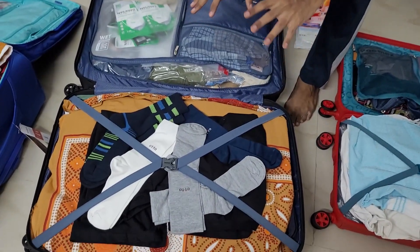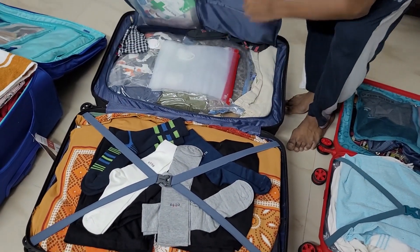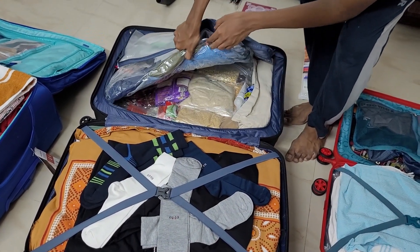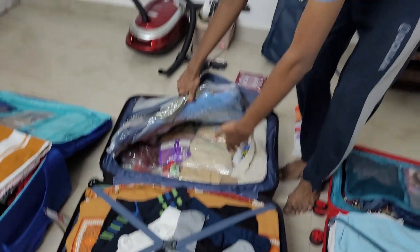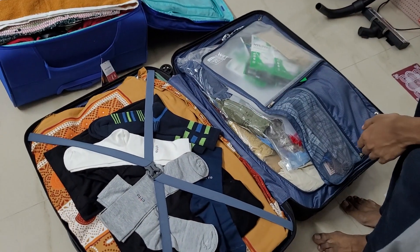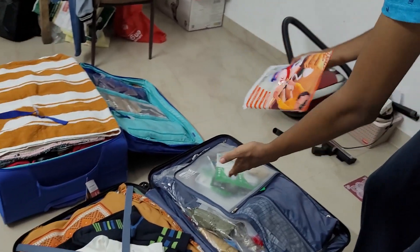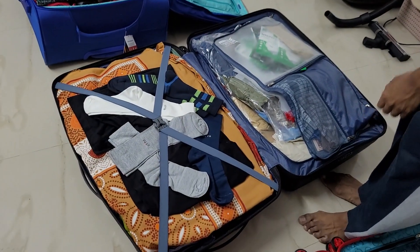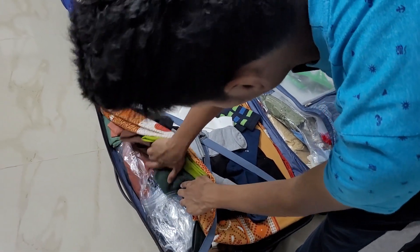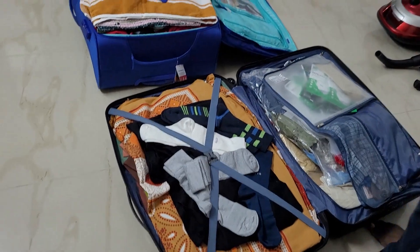Moving on to the hard case bag. Around 70% of this is just dresses. Here you have one more vacuum bag, and actually beneath this I have put all the masalas and the ready-made packets in a vacuum bag as well. It is mentioned that this will reduce 75% of the volume — I don't know how true it is, but I think it is helpful. And on this side, these are just dresses fully, with one more vacuum bag here. So yeah, this is the hard case.